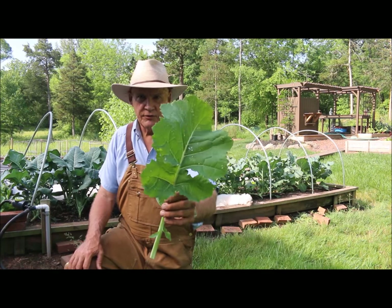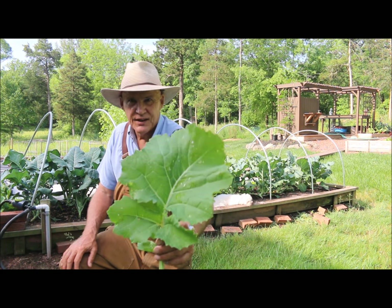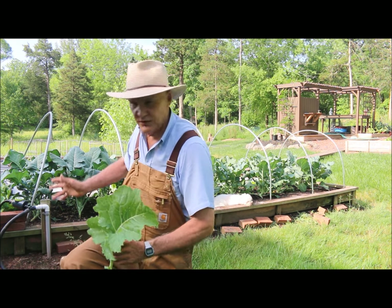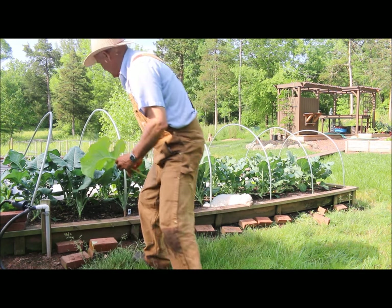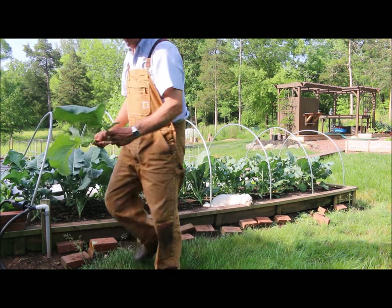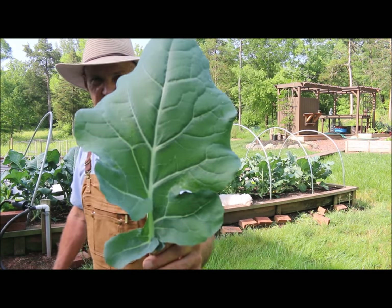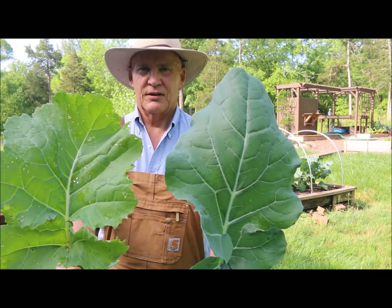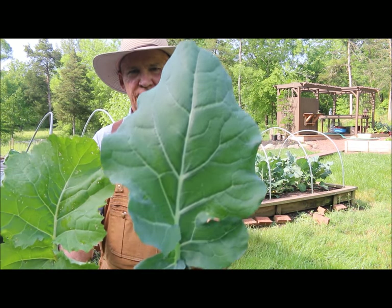Over in my other section of my garden I have some collard greens growing, and this is a collard green leaf right here. Let me go pick one of these leaves from the broccoli plant. This one here is the leaf from a broccoli plant, and this is a leaf from a collard green plant. You can see they're very similar in nature.